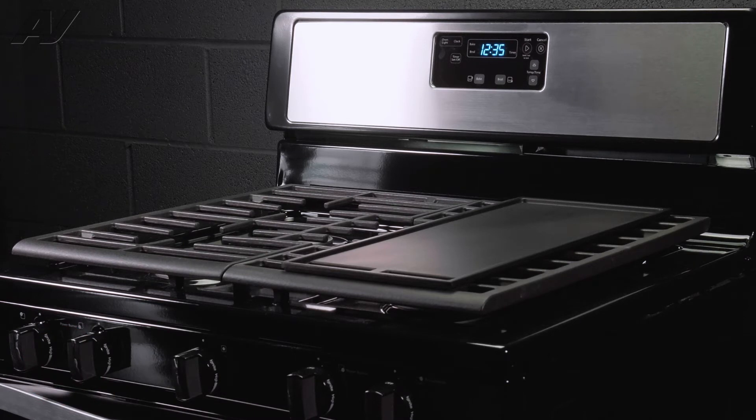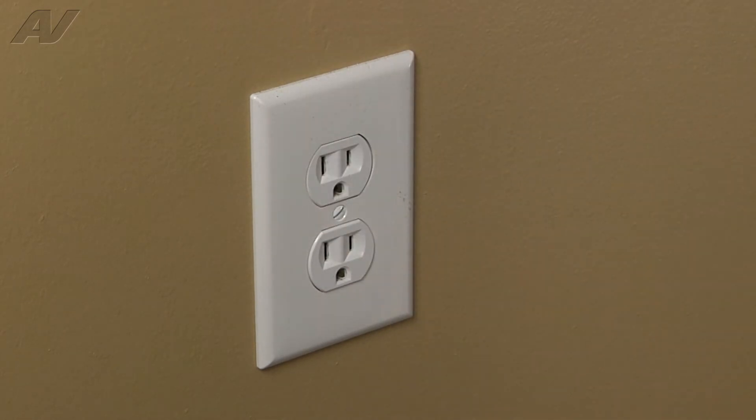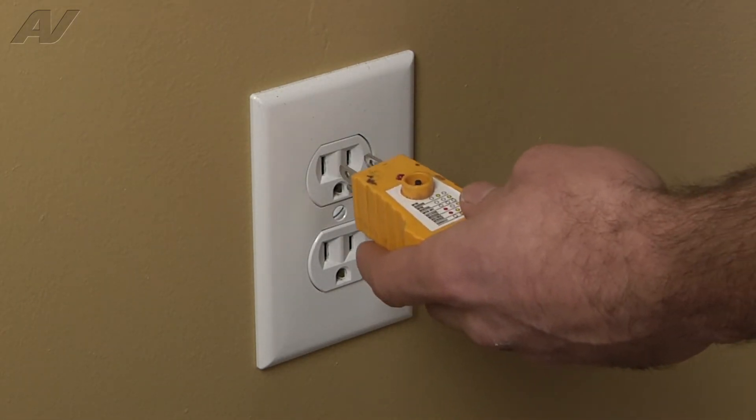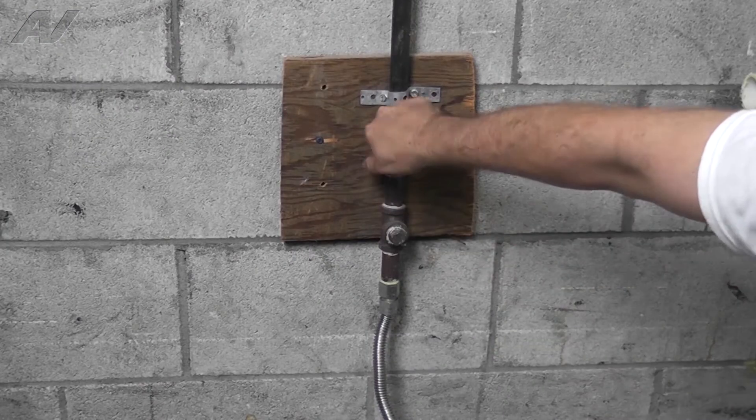To begin this repair, we must first access the rear of the unit. Before beginning any repair, be sure to always disconnect the power to the appliance. It is also recommended to test the outlet for proper voltage. Remember to also turn off the gas.